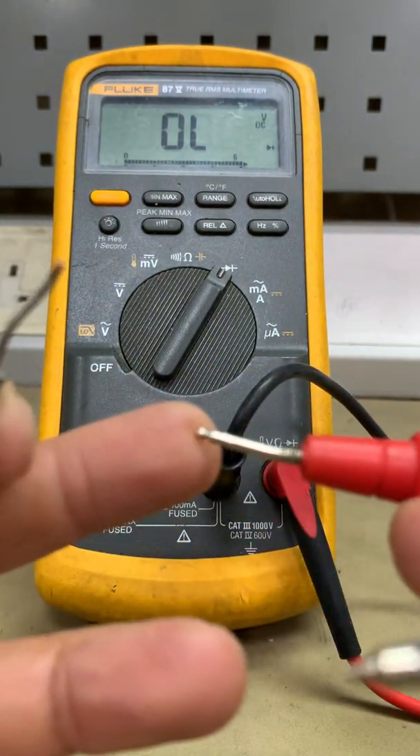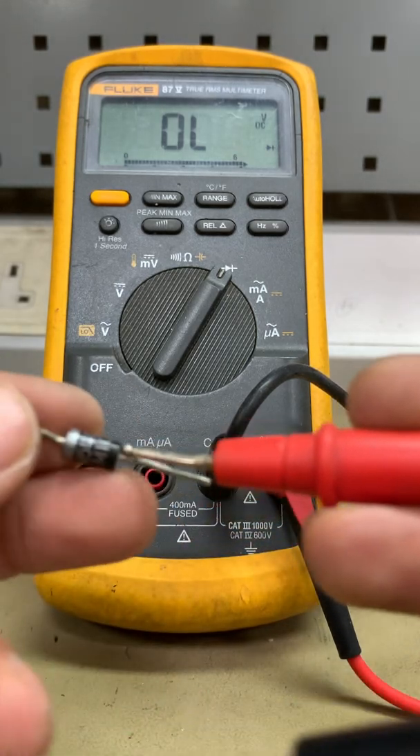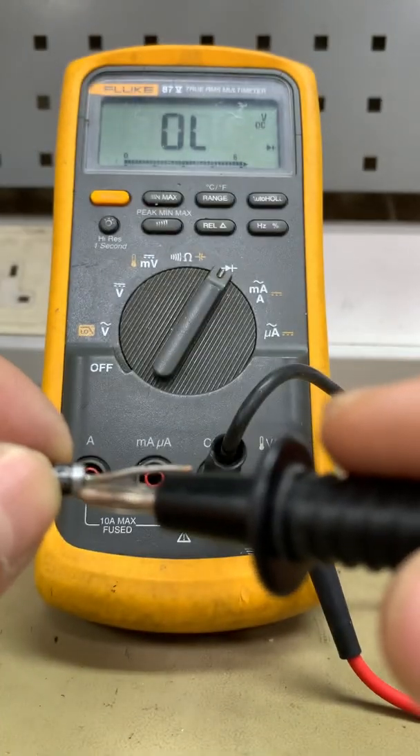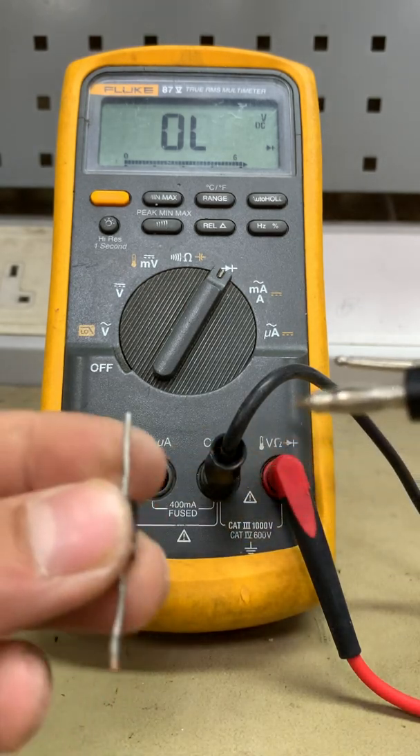Place the red probe in the anode — this side is the anode — and the black probe in the cathode. There's a white strip here indicating the cathode. That's right, let's start.